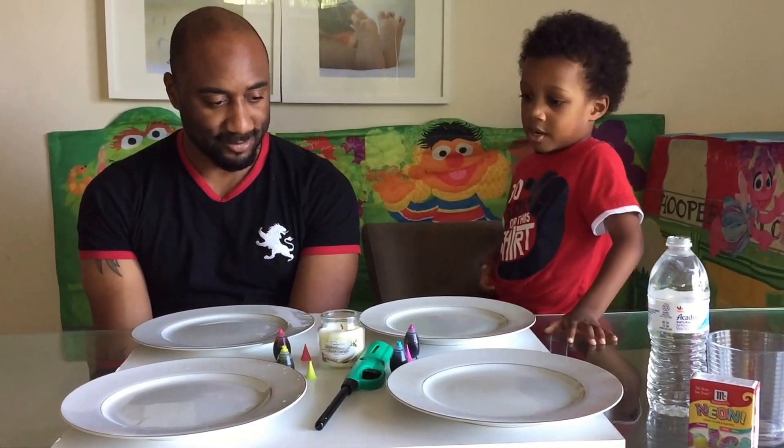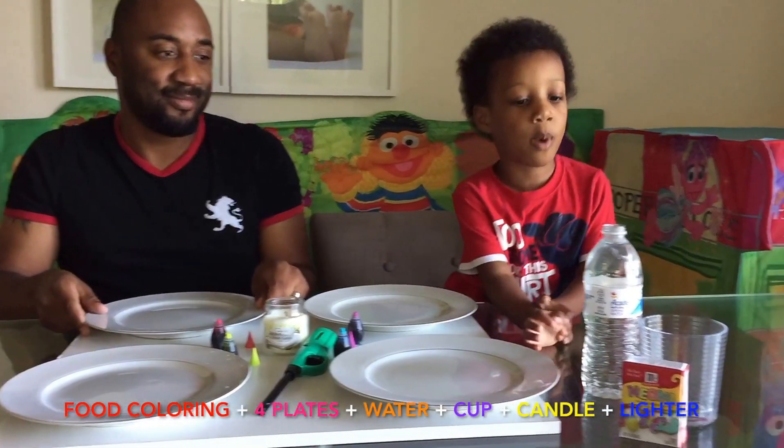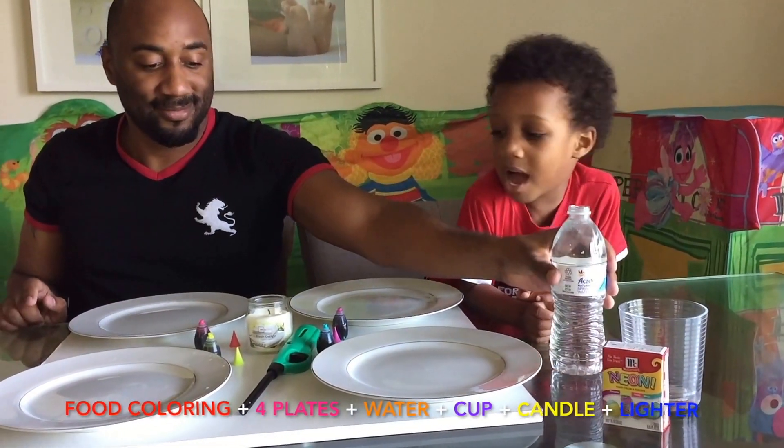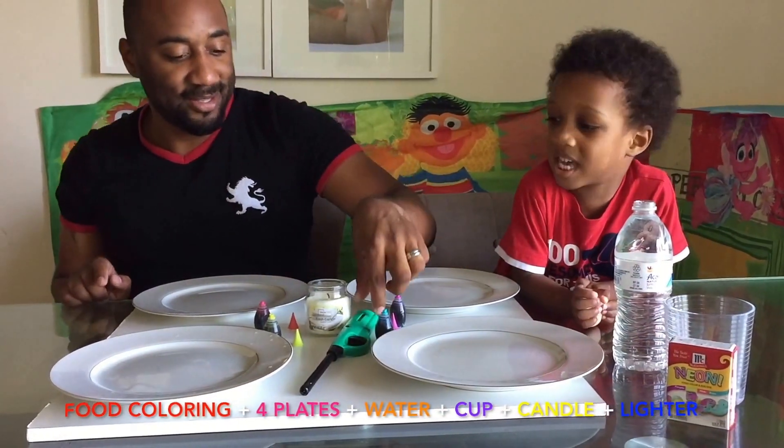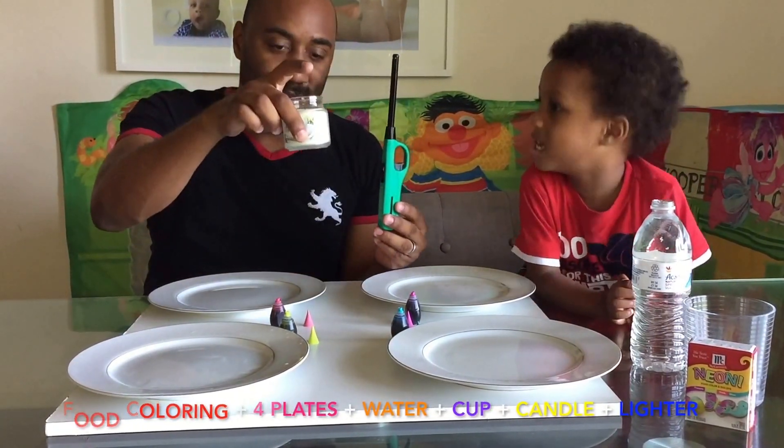So what do you need for a vacuum experiment? We need some food handling, some plates, and we need some water, and we need a cup. And a candle. And we need a lighter.